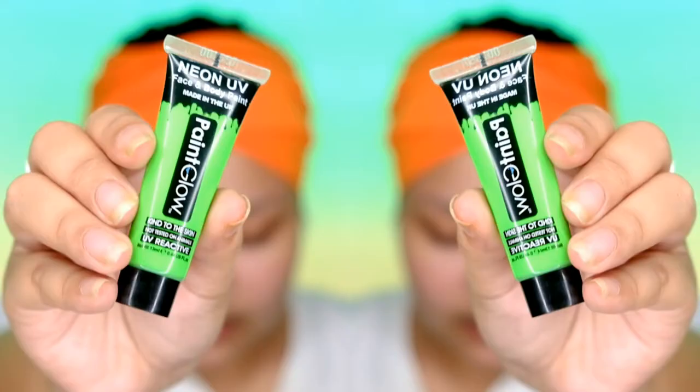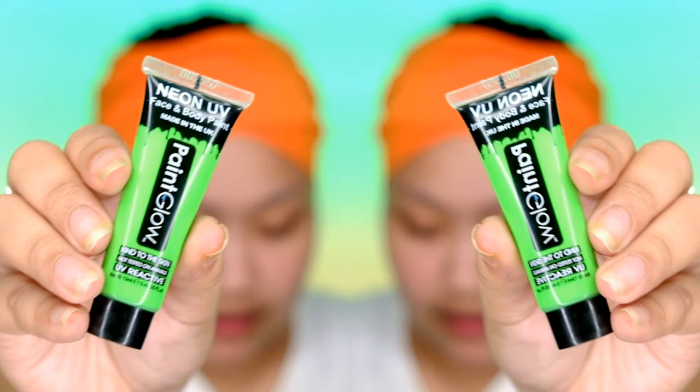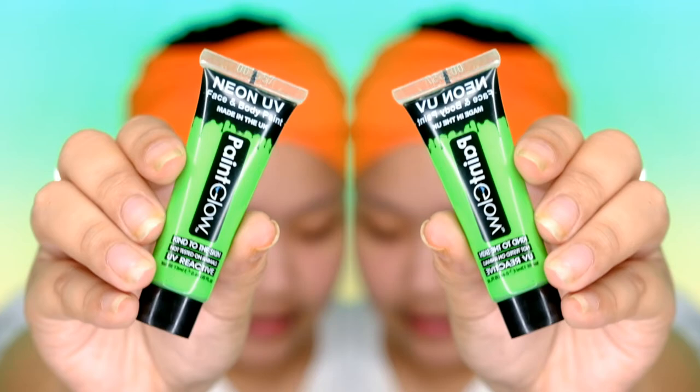For today's look, we're going to try out these paints that I bought way, way back before. We have four different colors: UV red, BB blue, neon green, and neon yellow. This product claims that it is kind to the skin — I think it means hypoallergenic. It is also UV reactive, which means under UV light it will glow in the dark. And it says it is not tested on animals, which is great — it means it's cruelty free.